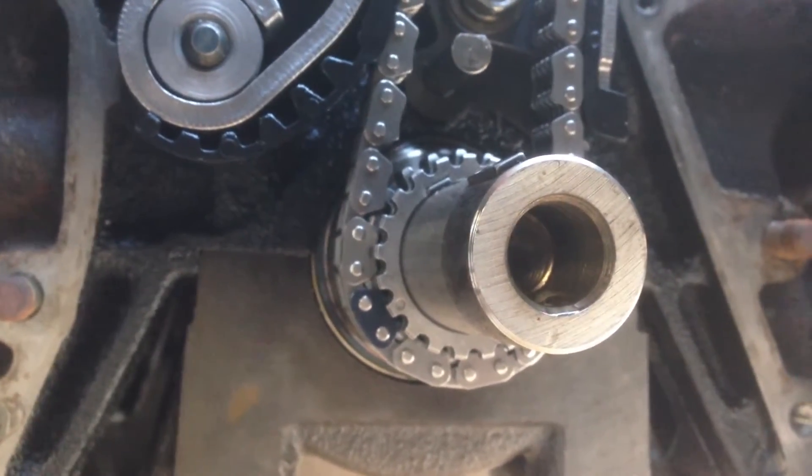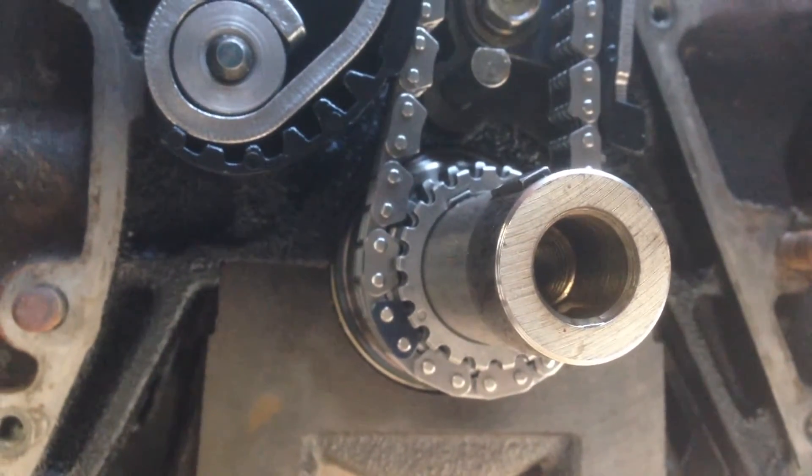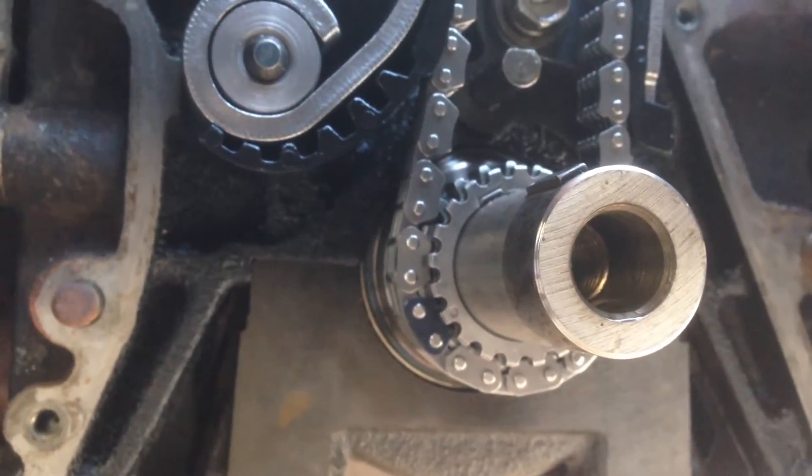Sorry about that — the camera cut out. But you can see here it matches up on the mark on the crankshaft sprocket, and then the marks on the camshaft sprockets.